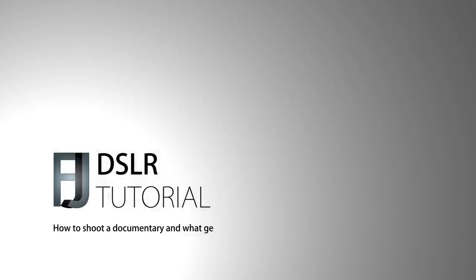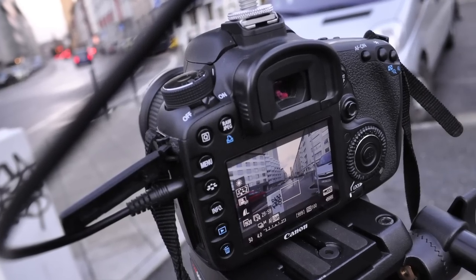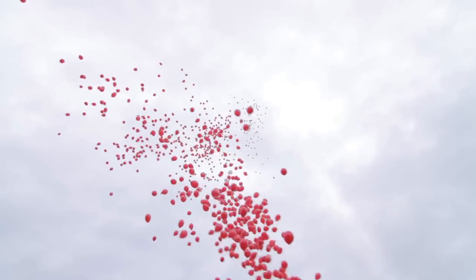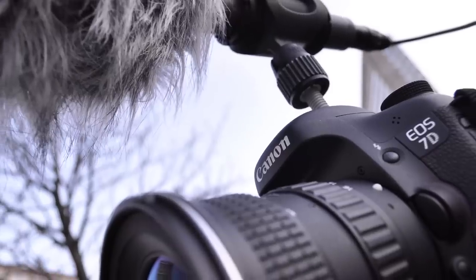Welcome to another DSLR filmmaking tutorial focusing on how to shoot news and documentary style. We have been shooting news for almost three years, mostly for online video portals. The hard thing about shooting that kind of video is that you don't know what happens at the location, so you can't really prepare yourself and don't know what gear you will need.